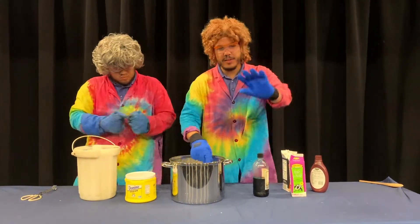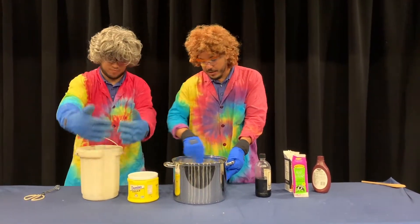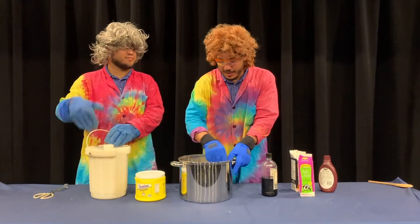As you can see I've got these really cool blue gloves on. These are to protect me — not from the dairy ingredients, I don't have any dairy allergies — but they're to protect us from the liquid nitrogen.